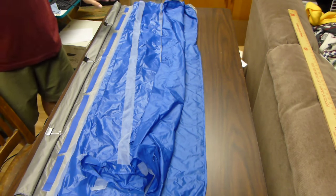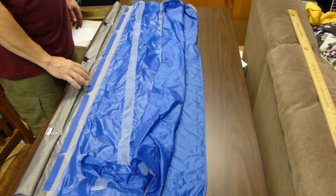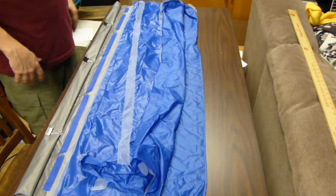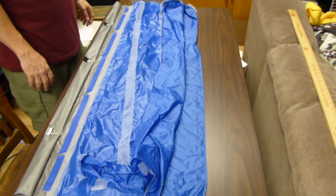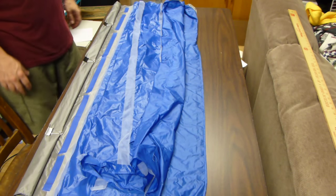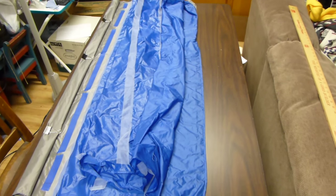One thing I found was when I took this and put it in my lap and tried to feed it through, the tape was coming off. So the last baffle I did, I turned my machine sideways and I can guide it enough. I just fed it through right on the table and that seemed to work really well. Unfortunately I need to move the camera because the camera is where the fabric needs to go.